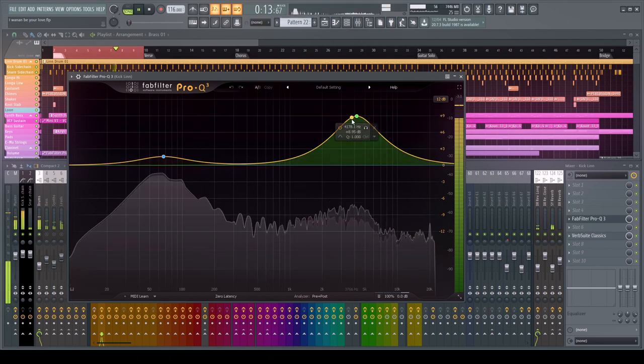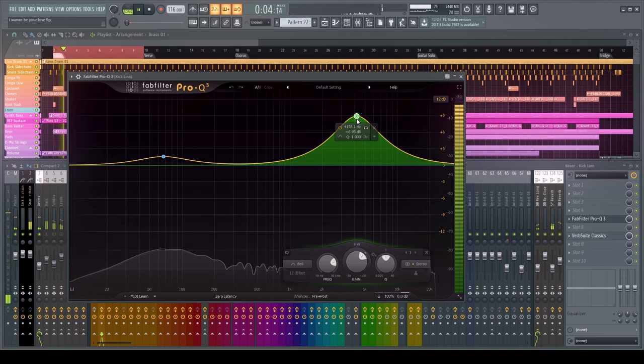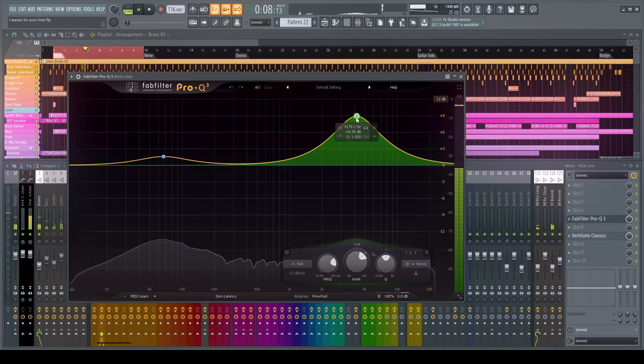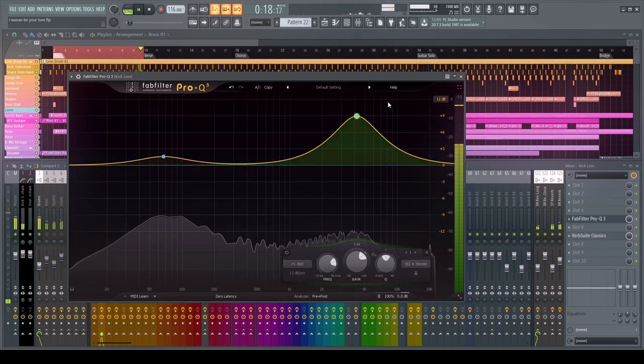For the Linn drum, I wanted the kick to punch through a little bit more. Because it's a low quality sample, we don't have much to work with, and boosting around that area gave a better result. The curves and adjustments here are very gentle — nothing too crazy. How you EQ is going to depend on the project, so don't copy these settings exactly; it's going to vary depending on what samples and drum machines you have.